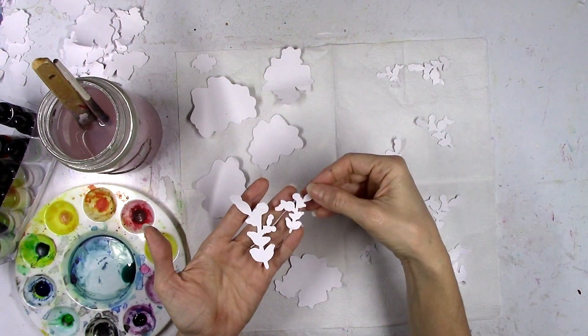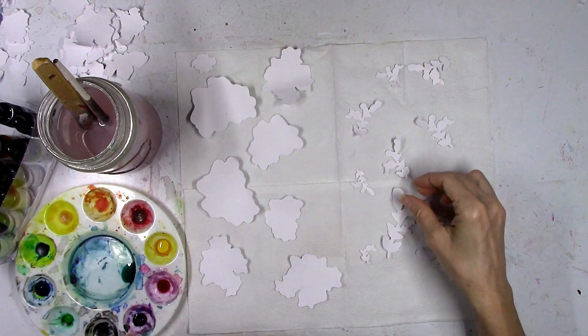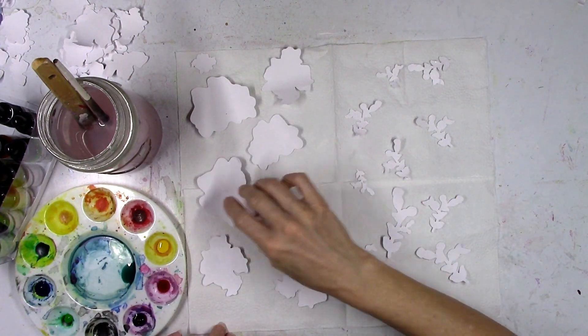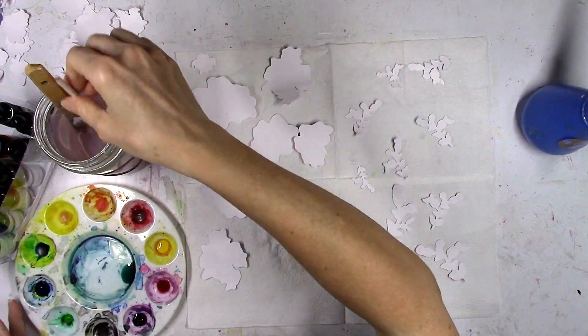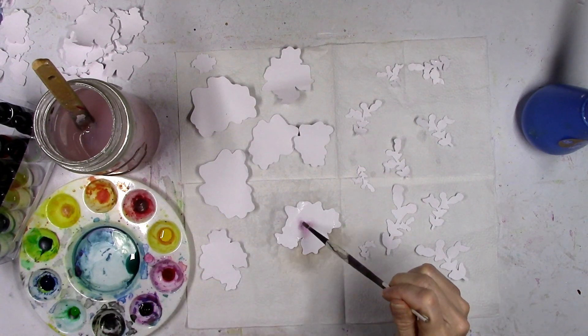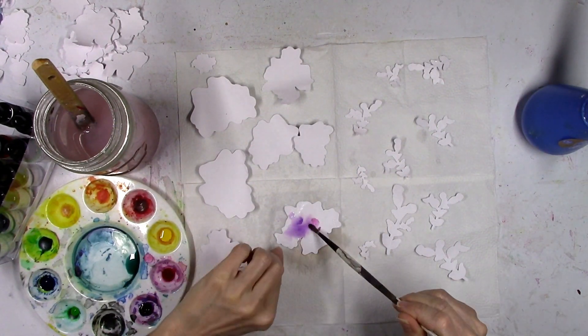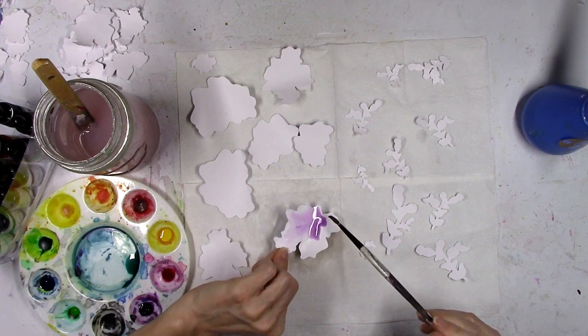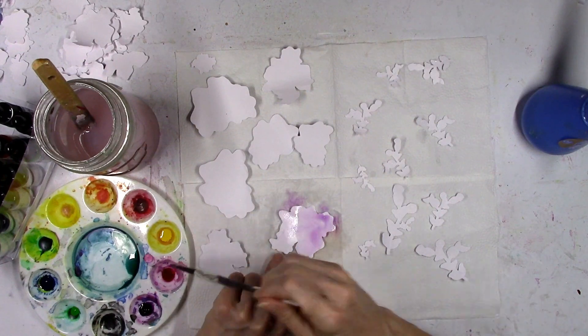I also cut out some stems with leaves, so all of these are prepped with gesso. I've got my Pinkfresh Studio watercolors and my little paint tray that I use only for my Pinkfresh Studio colors, so I basically always have color in there. I'm just going to go for it and start to color these up in purples, pinks, yellows, blues — all the colors.